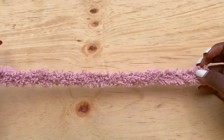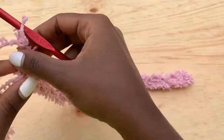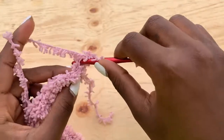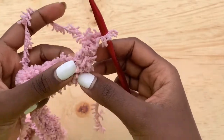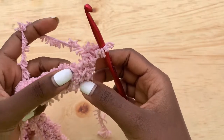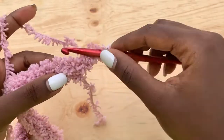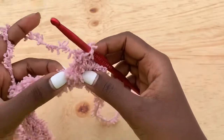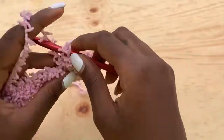For row two, chain up one and turn your work. This chain one does not count as a stitch. Go into the very first stitch with one single crochet. This is where you need to feel your stitches — when you touch the yarn, go into the space where you estimate the next stitch to be. You'll be able to touch the two loops you need to go through and place a single crochet there.